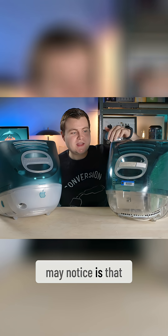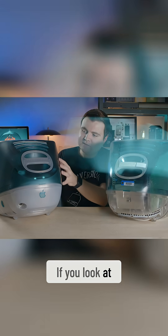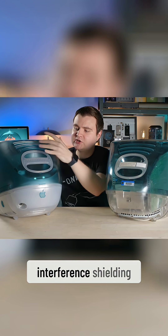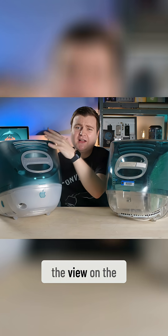The other thing you may notice is that it's a lot more see-through than this one. If you look at the plastic here, you'll see there's more housings and there's probably some EMI — electromagnetic interference — shielding in there, and all that stuff blocks the view on the inside.